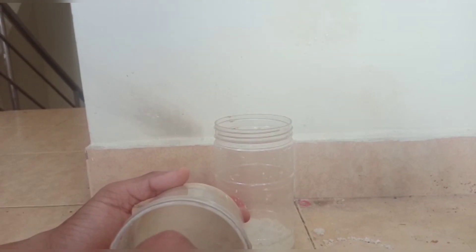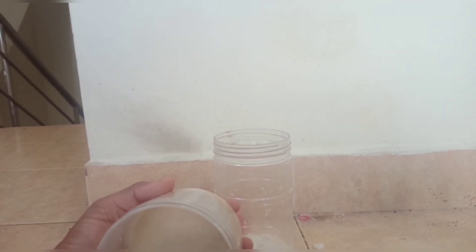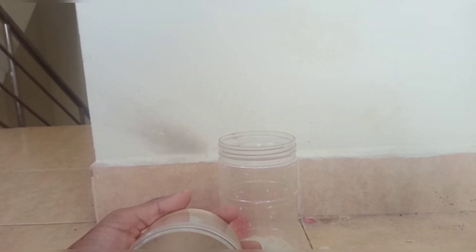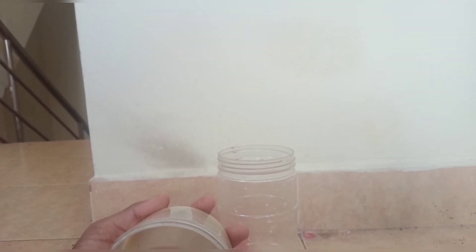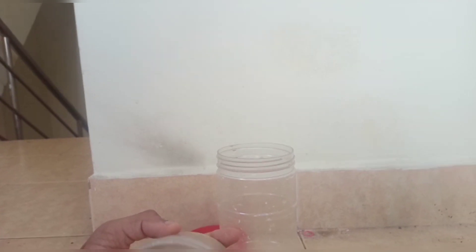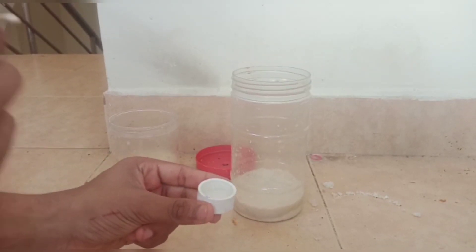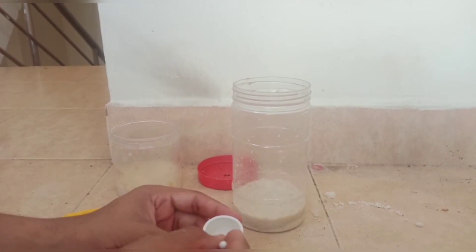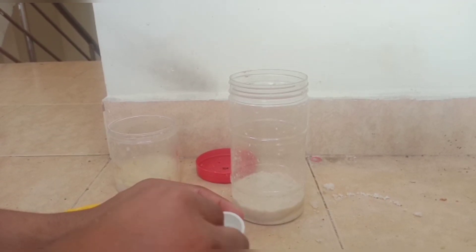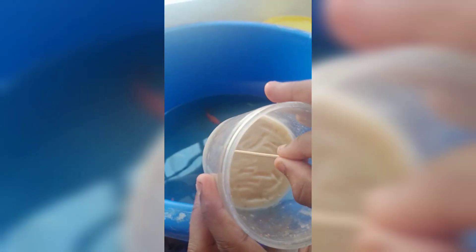Let's stick to the scoop and put the scoop in a larger layer. The microworm is made in the air. I am using a cup and scooping it in the air.